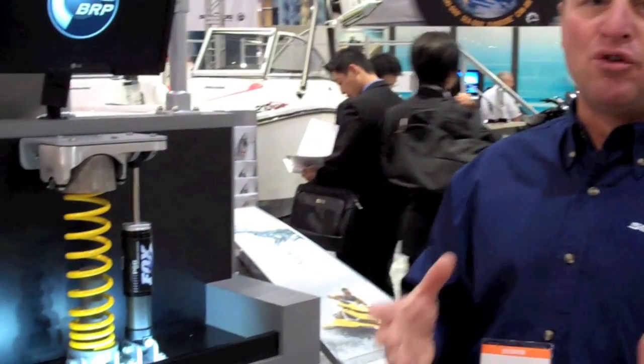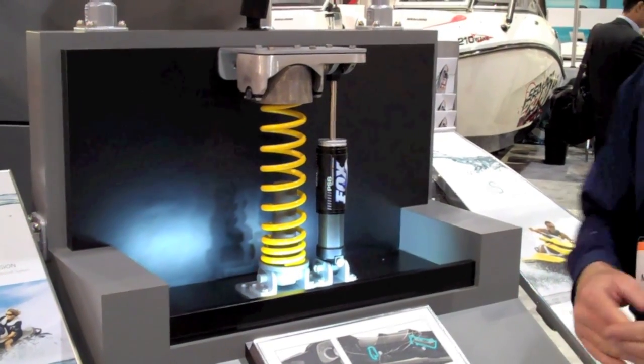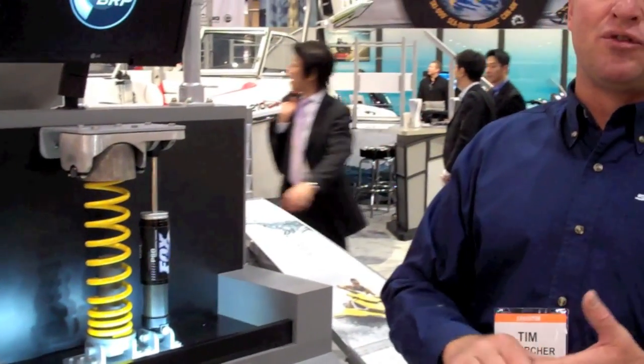One of the other innovative features that BRP SeaDoo introduced in 2009 is the intelligent suspension system. It's the first full rider suspension system designed to give the rider the smoothest ride possible in all water conditions. At the heart of the system is a Fox gas shock and a spring, utilizing a spring arm on the rear end of the watercraft, so the entire riding environment is suspended with a full six inches of travel.